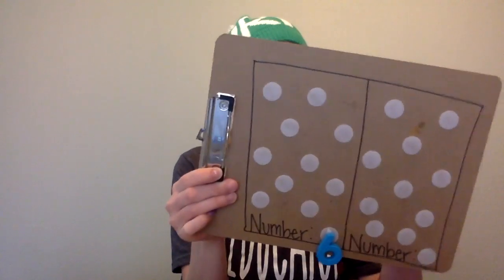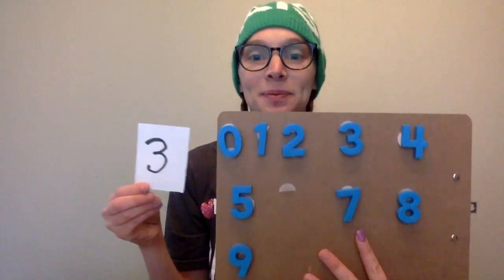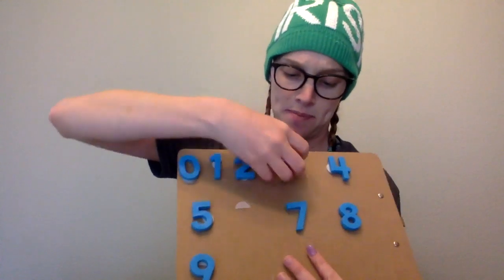So this video I'm only gonna do numbers to ten, just to make it simple for my first one. All right, so can anyone tell me what number this is? That's right, it's a six. Can we match the six? That's right, it's right here. I'm gonna pull my six and move it over here. How about this number? That's right, it's a three. Can you match the three? Yep, there it is. We're gonna put our three right down here.